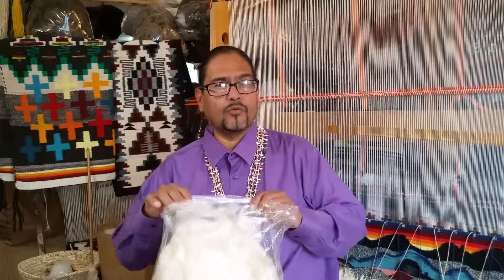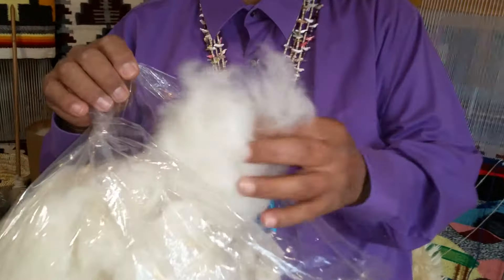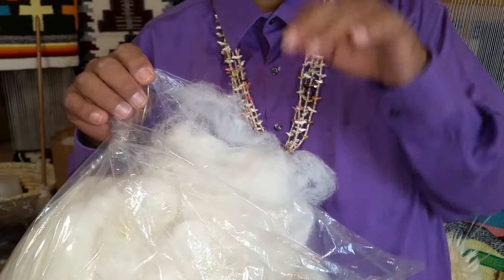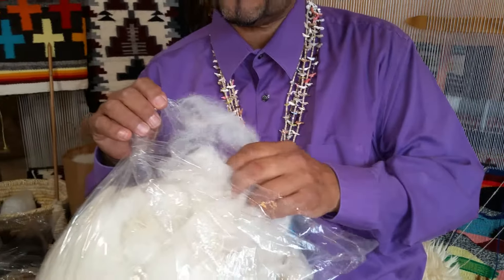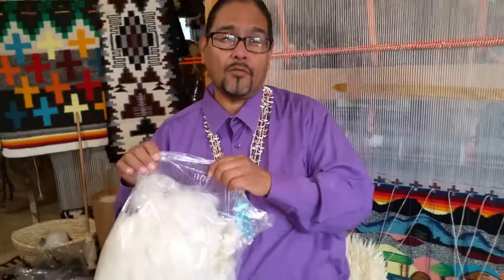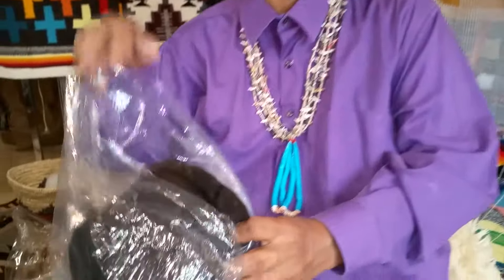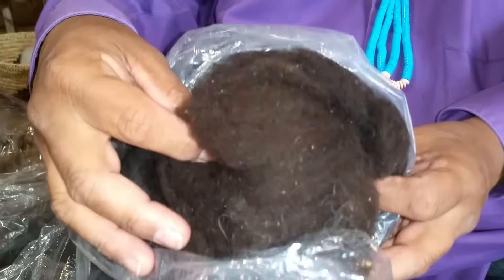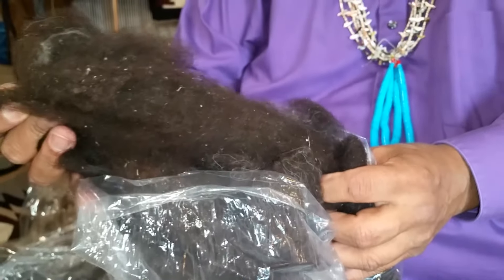Our first popular one of course is always the white wool. The white wool is very soft and of course we can dye it any color we want using natural herbs and plants, or as well as some of the Walmart dyes. This has been washed. Then we have the other popular color which is black or a real dark chocolate brown. This is also really nice and clean, though it still has some particles.